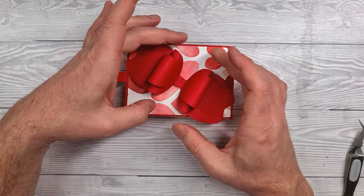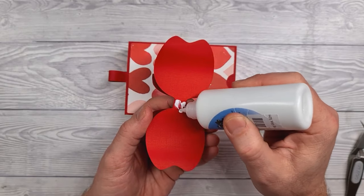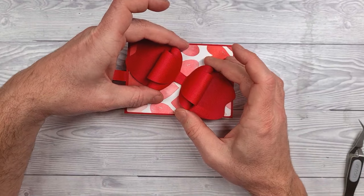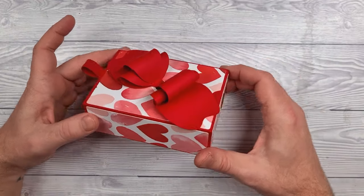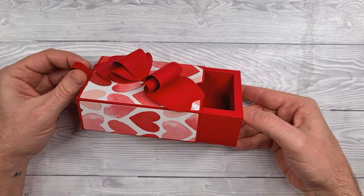And finally it's up to you how you decorate the box. You can decorate it with the bow that we've just made or add your own embellishments — it's entirely up to you. Either way I hope you enjoy making and creating these and I'll look forward to seeing what you make.